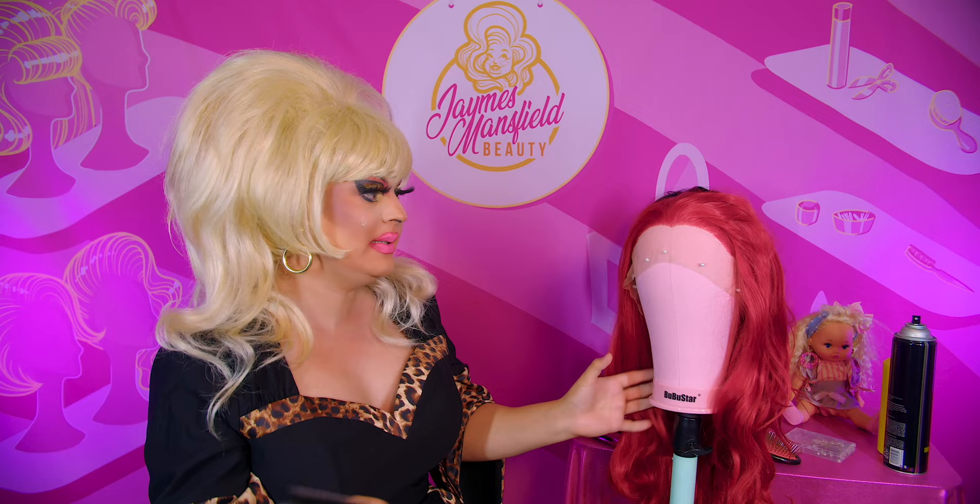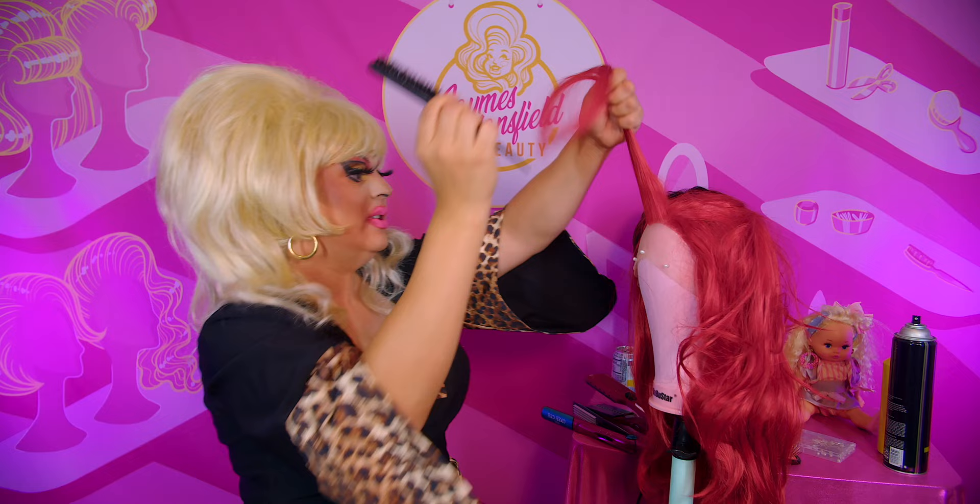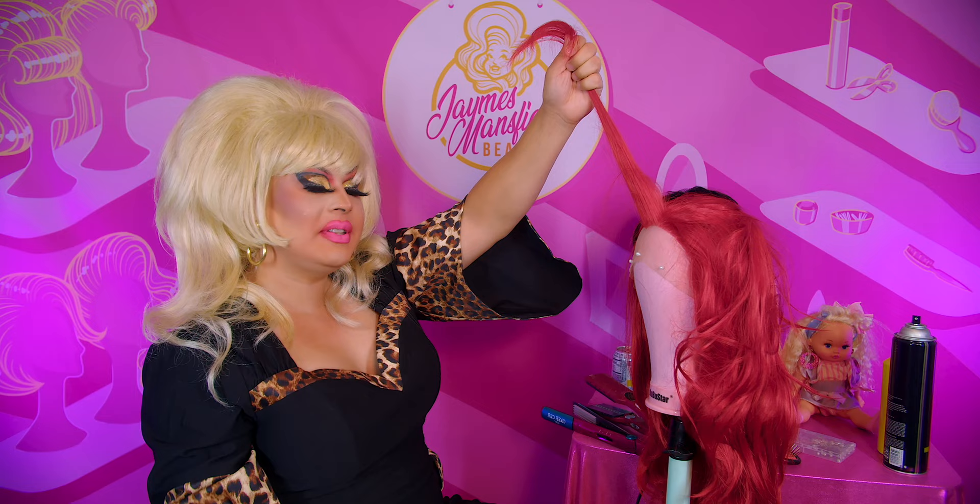I'm going to start with the method of teasing I use the most, which is classical teasing with a teasing comb. This is a teasing comb — you can see it has little bristles on it. The plastic bristles are often really good to use, especially if you're doing a base tease. They're great because they tease synthetic hair down relatively quickly. Synthetic hair is a tricky beast — sometimes it's really good, sometimes the fibers are awful and you fight with it.